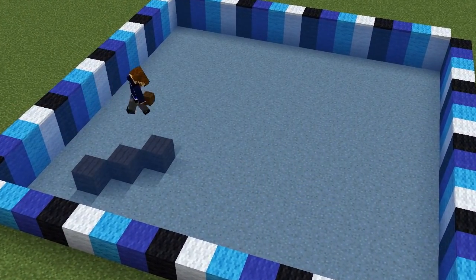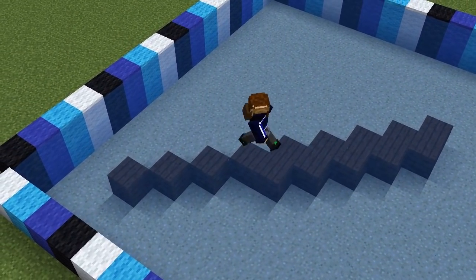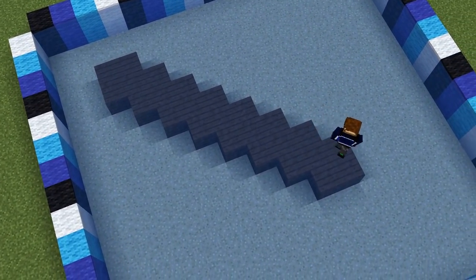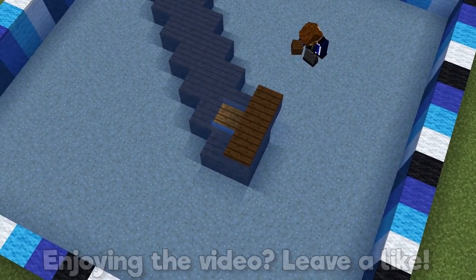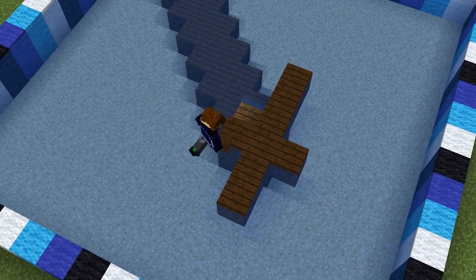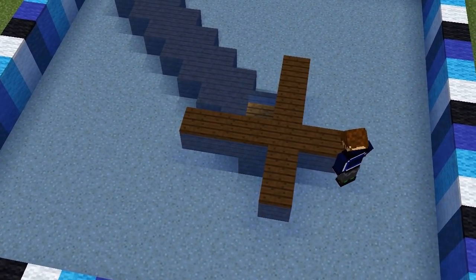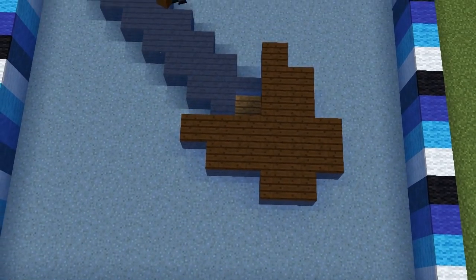Start with a diagonal line of nine dark oak planks one block below the surface, and fill in the eight spaces on both sides so you have a shape like this. Place a spruce slab one block from the end, then build an X shape around it. Fill in this side of the X shape and bring two more blocks out here and here so it's like an arrowhead without the point.